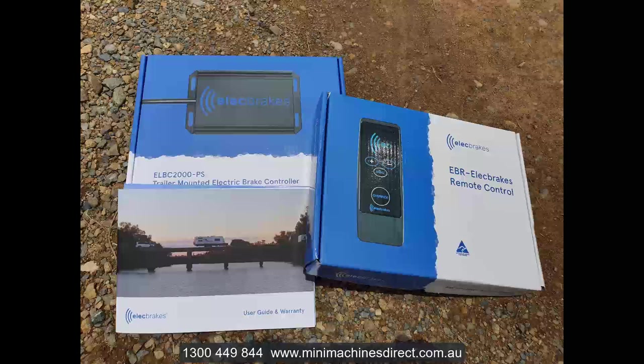And if your trailer does have a breakaway system on it, there's no problem with that either. It works fine — no problem there.